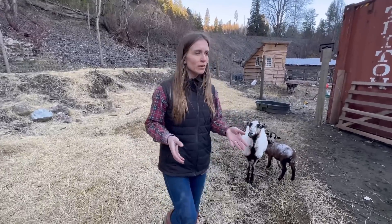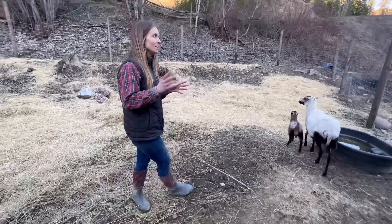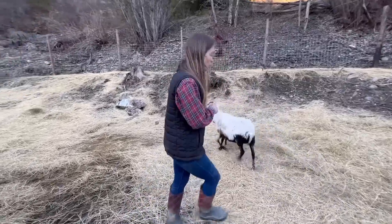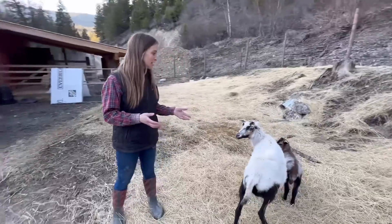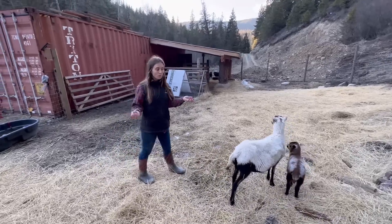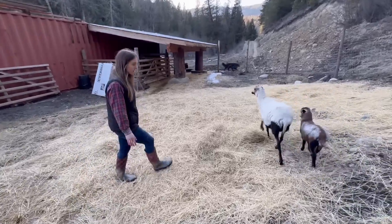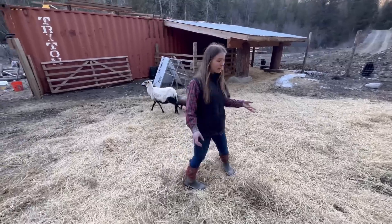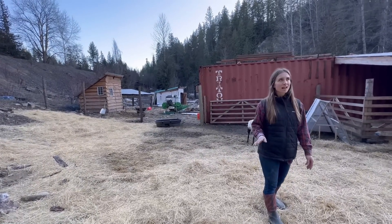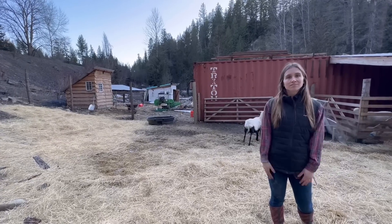Mike and I are just starting off our flock and we really enjoy the sheep. Once the grass starts to come in this spring we're going to be pasturing them on the mountain — we got a little taste of that last summer with the movable fence and they did a fantastic job taking care of all the weeds. We know we want to grow our flock; for right now we might get another female ewe, hopefully one that's already bred. The whole butchering process was good and we've had a lot of good meals out of it. Sheep are fairly easy — Mike and I have had goats in the past and these guys are so incredibly easy and docile compared to goats.